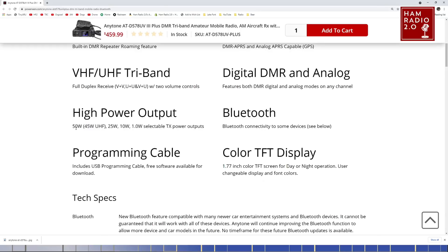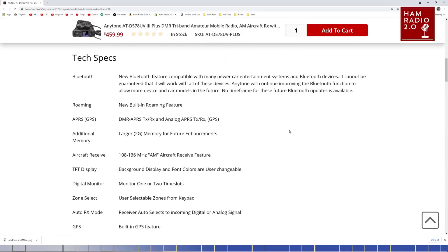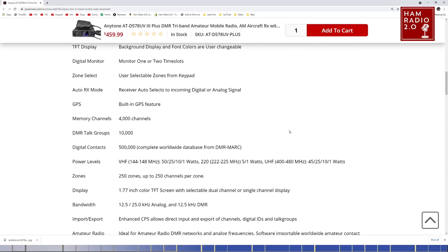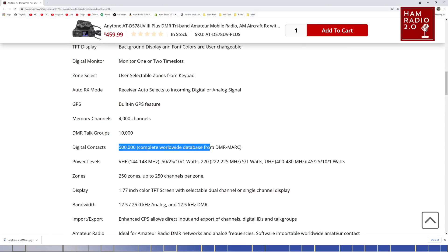That's a little bit misleading. It says high power output 50 watts, 45 watts on UHF, then 25, 10, and 1 — so it has four power levels. Bluetooth connectivity to some devices, see below. Scrolling down: 4,000 channels, 10,000 talk groups, and 500,000 subscribers.